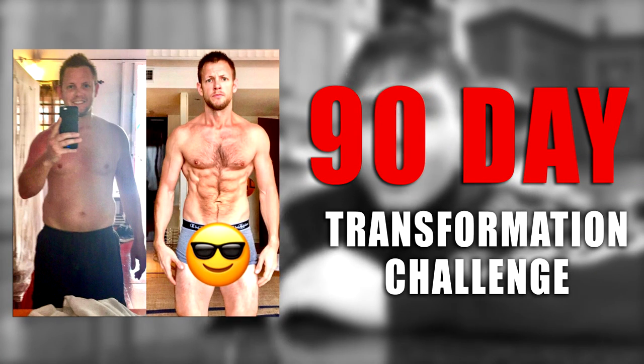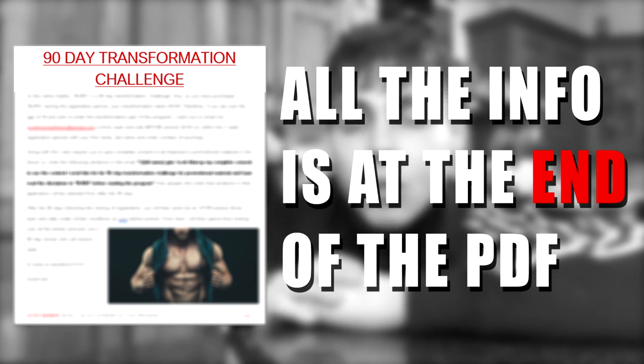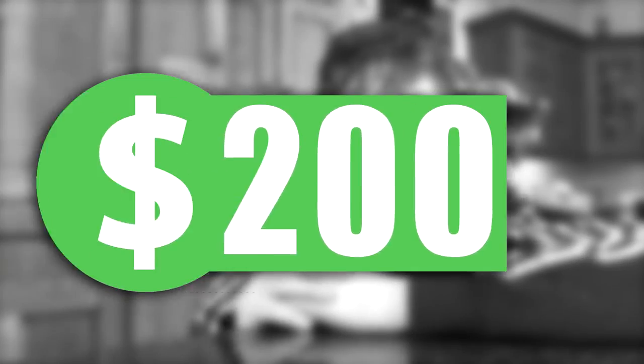That brings me to the challenge. It was initially set up to be released as a program, but I thought — why not release it as a shredding challenge to help incentivize and motivate you to stick to something and achieve your best physique of your life. Once you purchase the program, you'll be given the option — you don't have to do it — but all the details will be in the PDF itself to enter the 90-day shredding challenge. To help incentivize you even more, after 90 days I'll review all submissions and the winner will get a nice $200 in cash. The option is completely up to you whether or not you choose to enter.